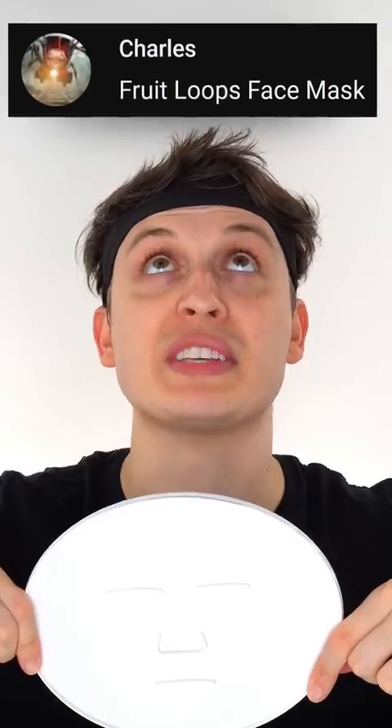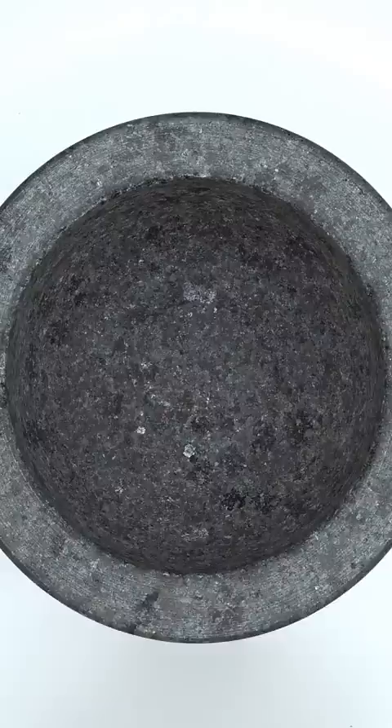Make a Froot Loops face mask. Froot Loops — Specimen Smash! Guess what color the face mask will be? Mix mix mix, pour the milk.